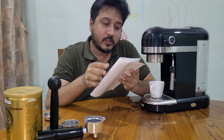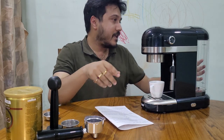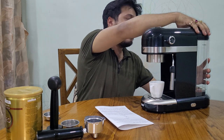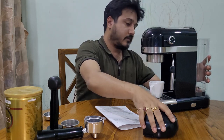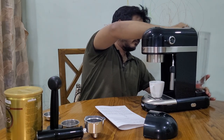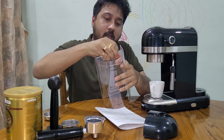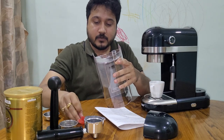Looking at the user manual, for first-time usage you need to remove the safety valve. I'll just open this — you can see this is the safety valve. I'll remove it; this is required for the first-time usage.